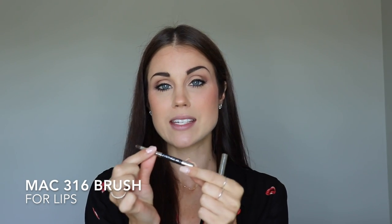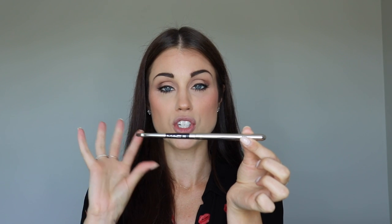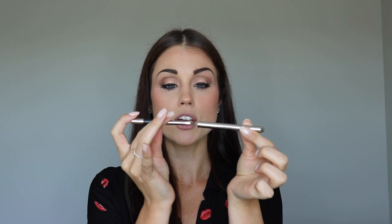A brush I would recommend for your lips is this lip brush. I love it because it literally looks like a little bullet, but when you pull it out you have your lip brush inside. This brush is the MAC 316 — when you snap the cap on the bottom you get a professional size makeup brush, which is so amazing. And when you take the cap off and place it on the brush, you can keep it inside your purse without wrecking the brush or getting any lipstick in your handbag.